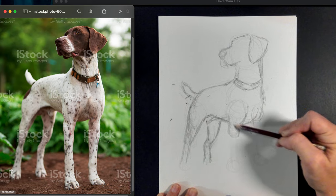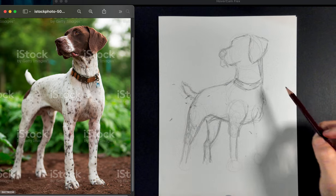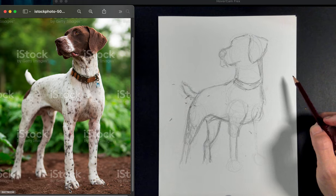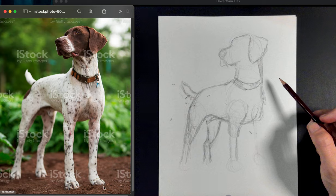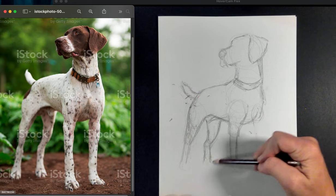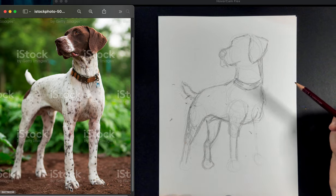I want to make sure everything feels like it's in the right place. Looking at the angle on that leg — if I drew a straight line down from the butt, the foot is to the left of that, so I need to fix that and have it come out more at an angle. These legs have a little joint. Things that are closer to you tend to be lower on the paper — the closest leg to us is this one right here, and the feet don't all line up at the same height.